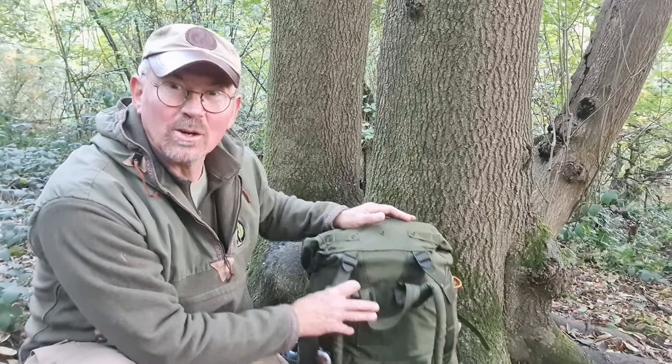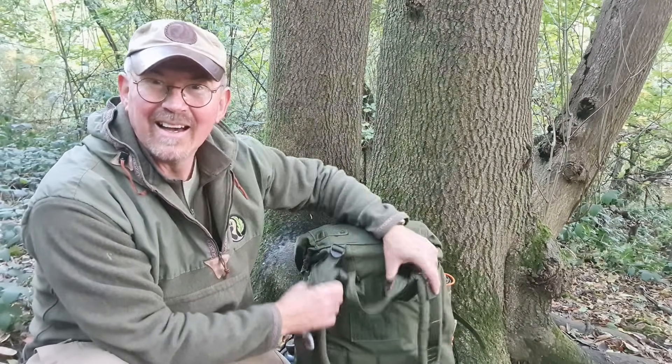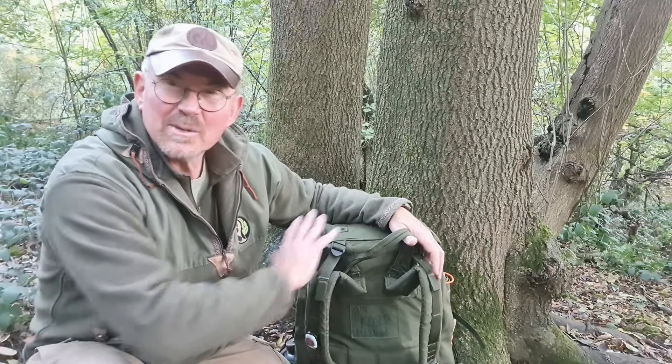Cost wise, these don't actually cost a great deal of money. Look around on eBay and various surplus sites and you can pick these up between £30 and £50. It's a good-sized rucksack with the side pockets on it — takes up to 100 litres. So it's a really good year-round pack that you can use.